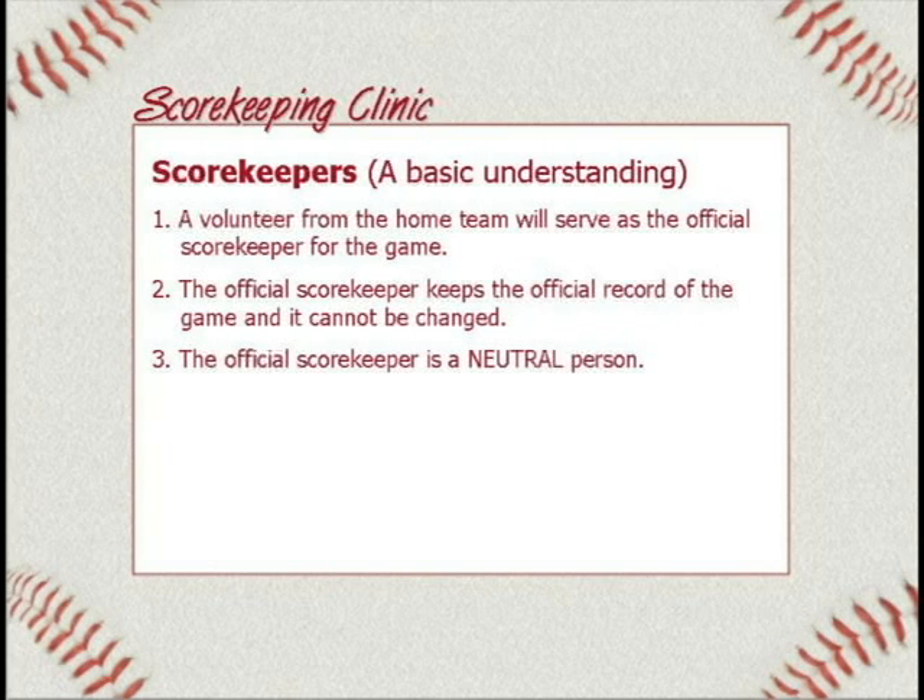Number three: the official scorekeeper is a neutral person. The official scorekeeper should not be back there cheering like crazy for one team. I know you're going to want to, and when your kid comes up you're going to cheer — and that's okay — but you are neutral. That means if you catch something or you're aware of something, whether it be the batting order or anything else, you are not to tell either team. You're not allowed to tell your team. You obviously have a bias, but you are a neutral party.